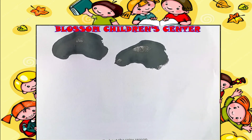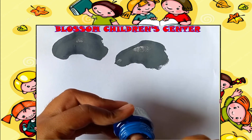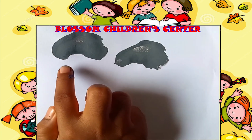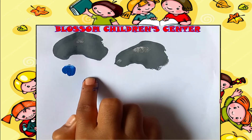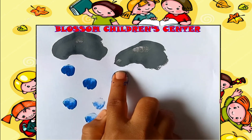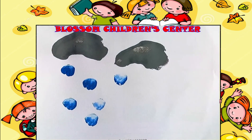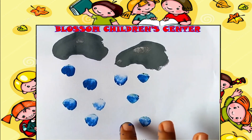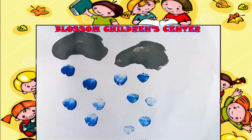Dip your fingertips in blue color and make raindrops below the clouds. Again dip and make more raindrops. The fist will make the clouds and the fingertips will make raindrops. Very good!